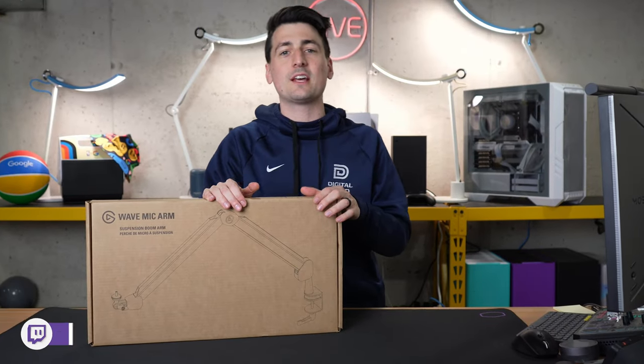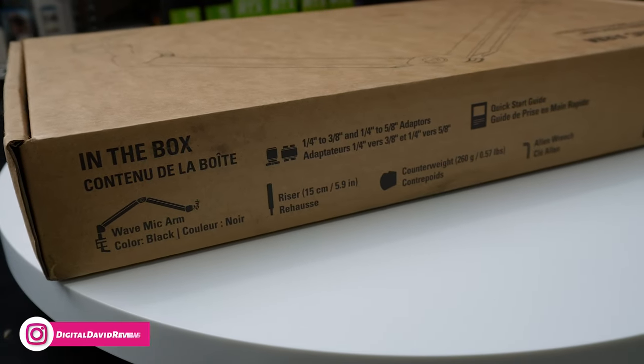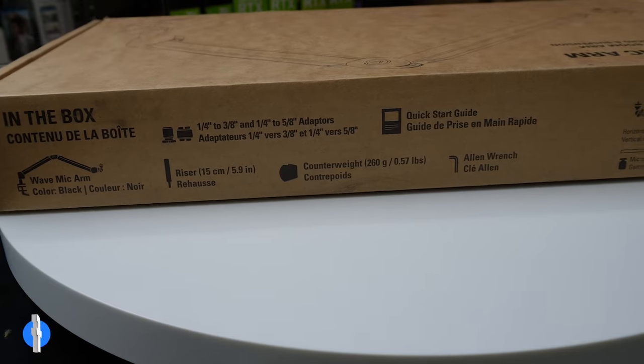I did purchase this product myself and any opinion expressed in this video is strictly my own. That being said, if you're interested in this product or you want to find out more about it, the link to it will be in the video description.